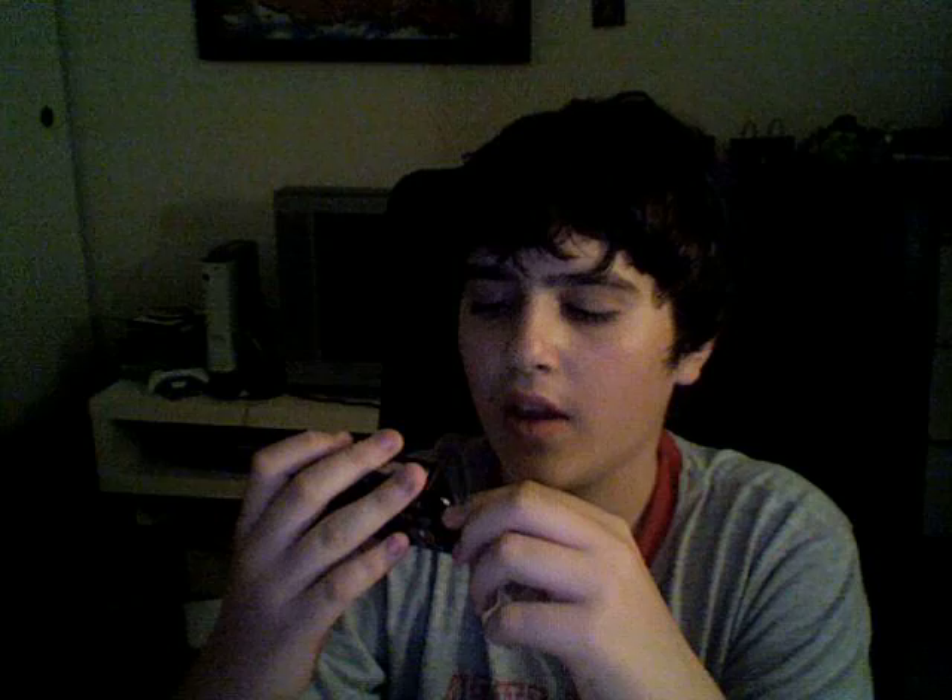Here's the cables, and here's the camera. It's really, really nice — 10 megapixels, 2.5-inch LCD, five times optical zoom, and like three or four times digital zoom.